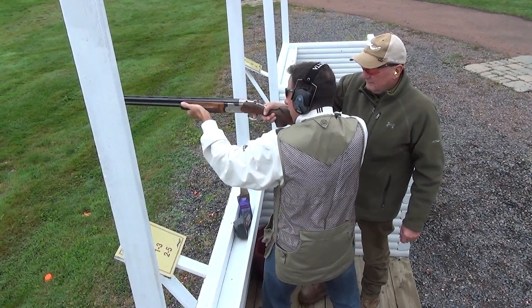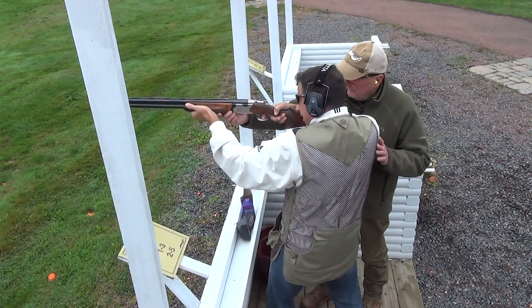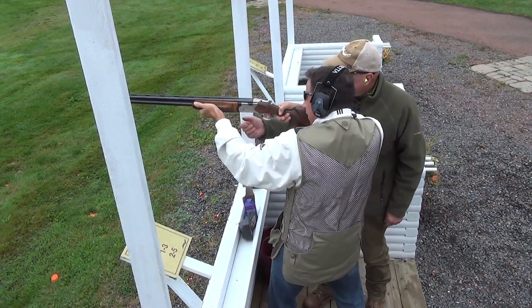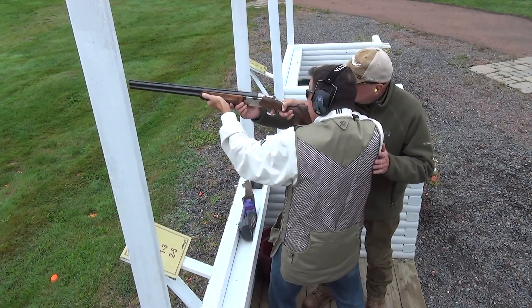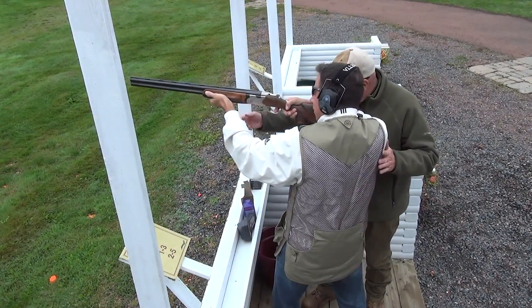Take the safety off. Cheek onto the gun - stretch your neck forward. Do you feel like your right eye is looking down there? Both eyes open. Start here - you call pull, then you follow the clay. Keep your movement through the clay while you pull the trigger.